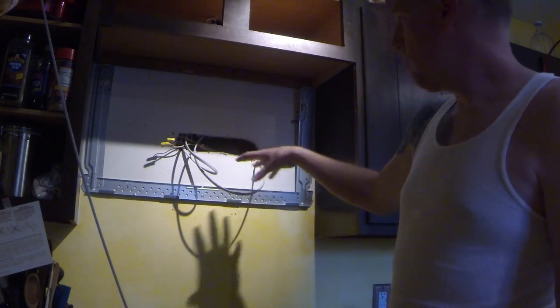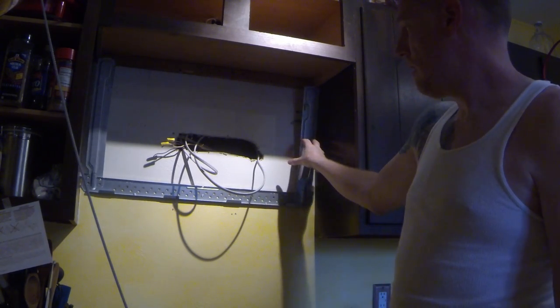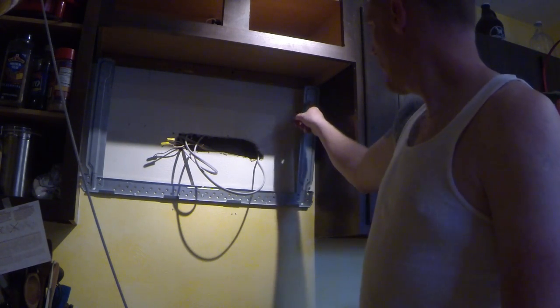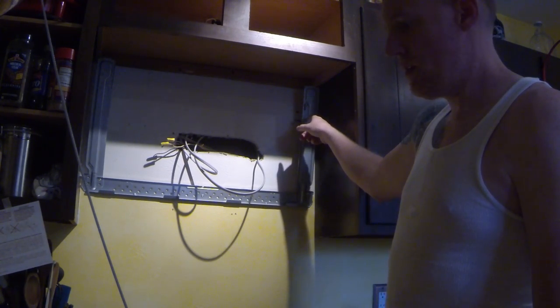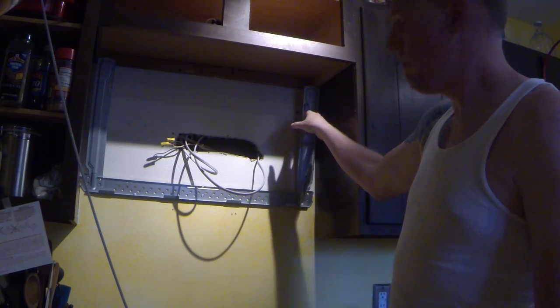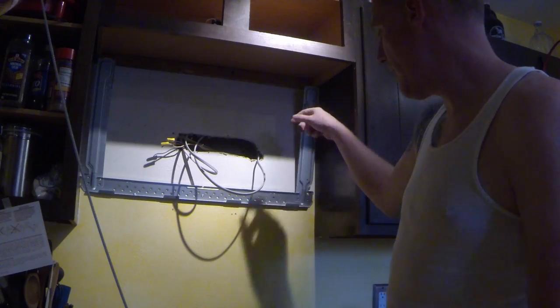At this point I'm just going to mount the wall bracket onto the wall here. This one has a toggle bolt. Now before you put it through, you need to put it into the actual frame before you pop it through the hole in the wall. I've already drilled all the holes that I need here.